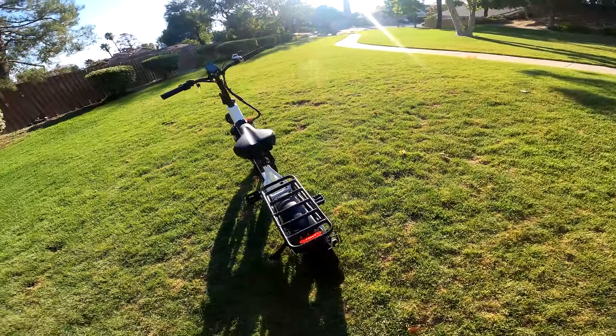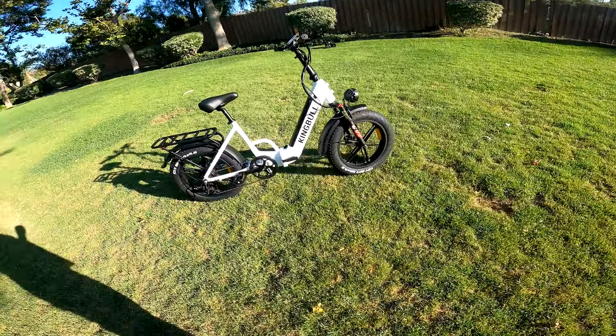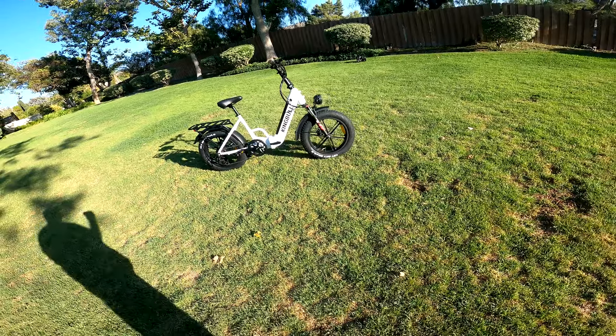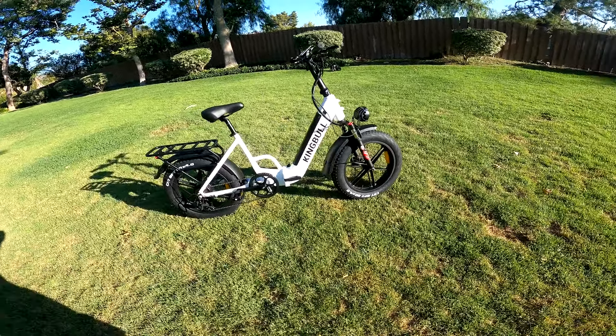I've reviewed another King Bull — good bikes, entry level, but a solid ride. And it's got nice mag wheels, which is really cool.